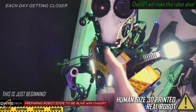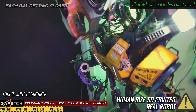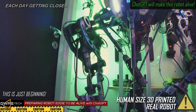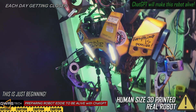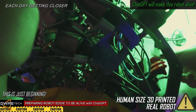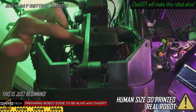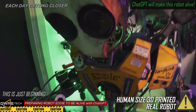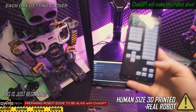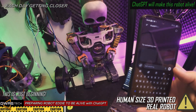Right Eddie, be quiet now. Eddie, wait. Eddie doesn't want to listen, so we have to turn him off. Let's turn off the speaker as well. Eddie, good night. All right, so now it's time to show the code to ChatGPT and see what he will do about that.